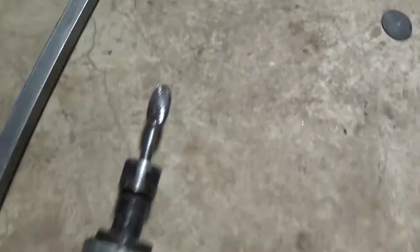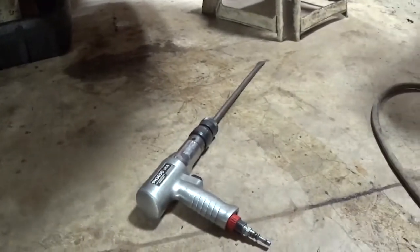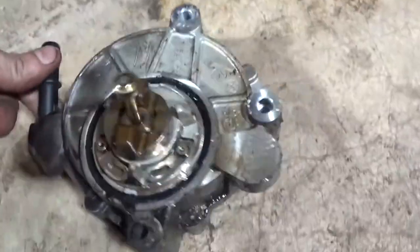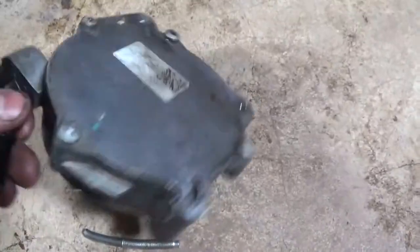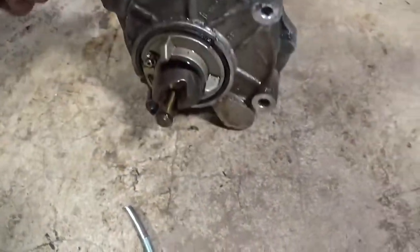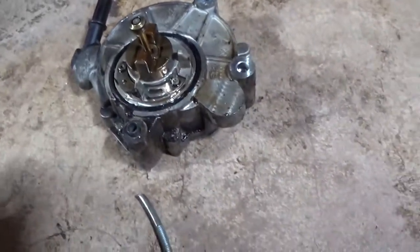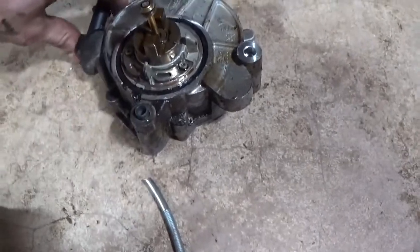I got the vacuum pump off, but it was a pain. I had to use a carbide bit. I tried using a long air hammer chisel, but being 8mm bolts you really couldn't get onto them. You can see this thing's been leaking for some time. It leaks not only externally here but on the backside as well.